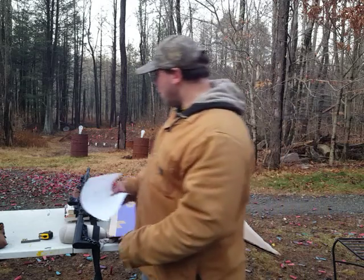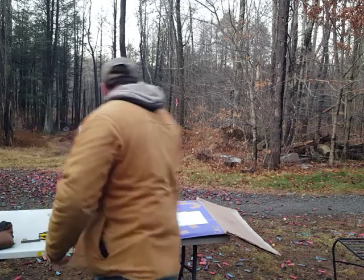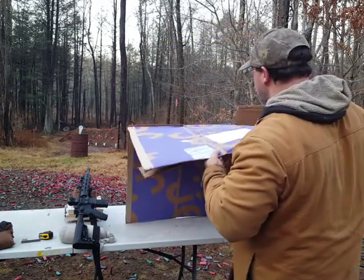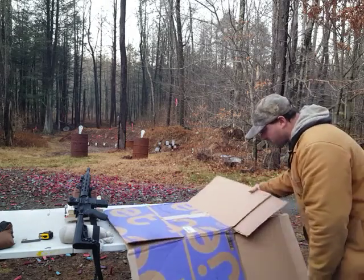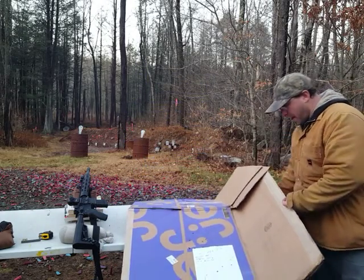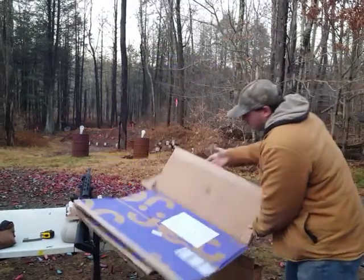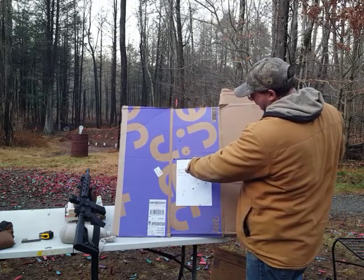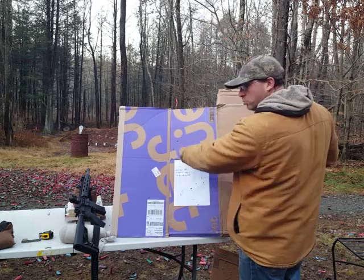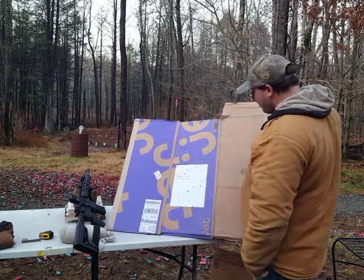What I did is I went and whipped out a large box and threw it basically on top of my backstop — I just covered my backstop. I did the same thing and anchored that Chevron to the top of the paper like I had been doing, and I saw that I was going high. That's when I realized the issue — I was expecting too much of a drop with this 62 grain.